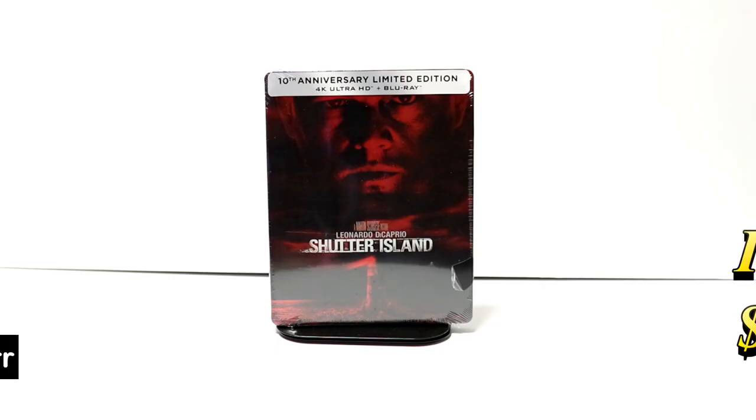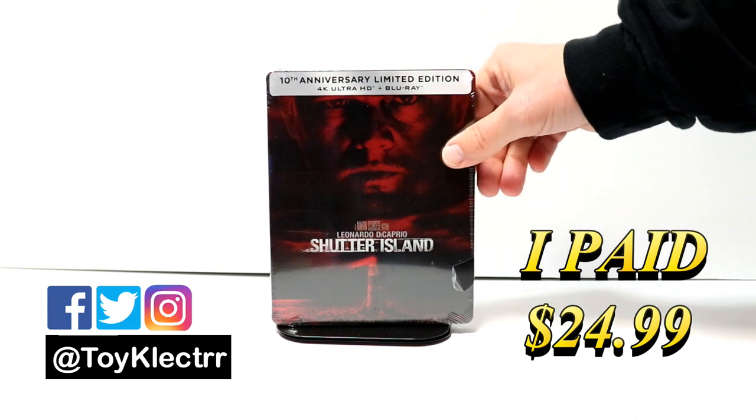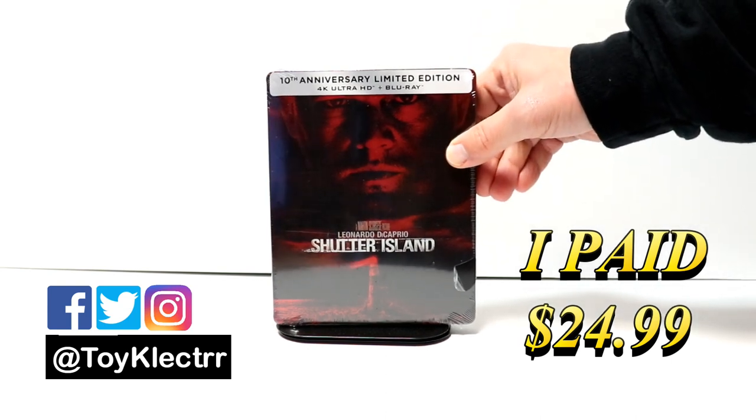So today I've received my order from Best Buy for Shutter Island. This is for the 10th Anniversary. This does have the 4K Ultra HD and the Blu-ray.